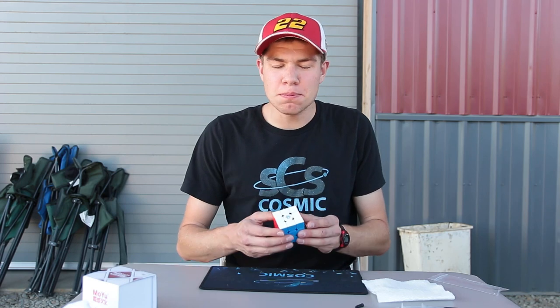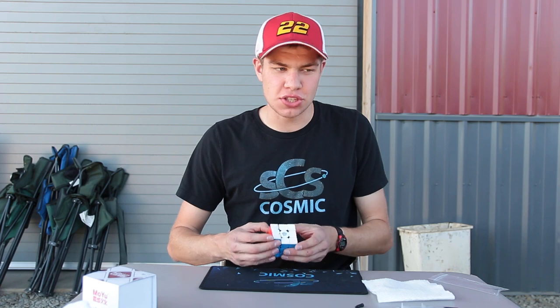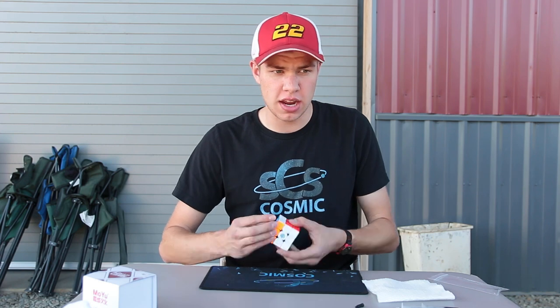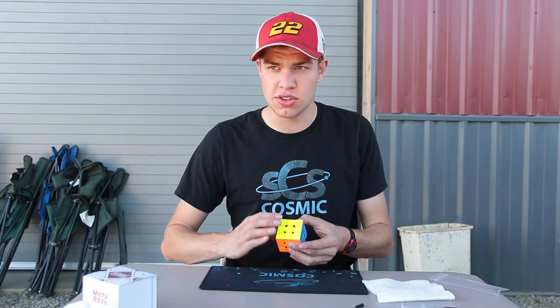So yeah guys, that is the completed setup time-lapse of the GAN 354M. I have to say, I am very happy with how this cube turned out. It just has a nice, smooth, little slow feel, which I would expect from the Weight 3, considering it's fresh, not really broken in, as well as some Solar and some Jack-o'-lantern lube, which both are fantastic cosmic lubes. I'm a huge fan of those.